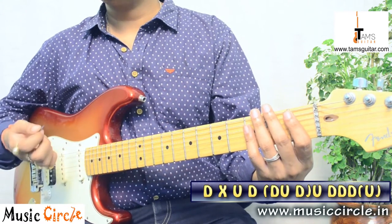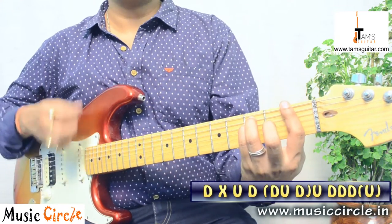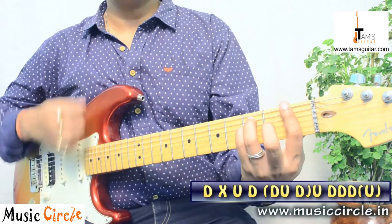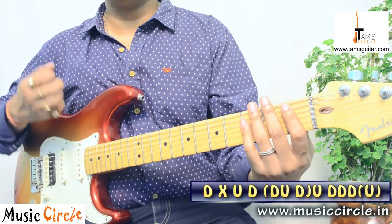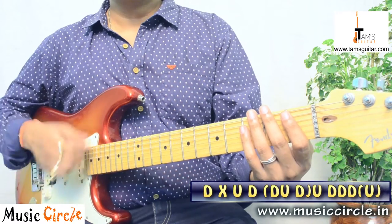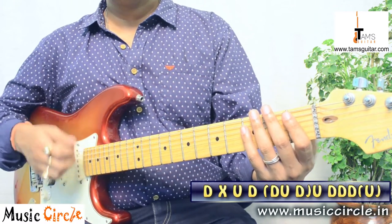When I say 'up' with an accent, that means I'm moving to the next chord. So: down, miss, up, down — down, miss, up, down — scratch up, scratch up. Then: down, down, down, down, up. Keep following this pattern carefully through each chord change.